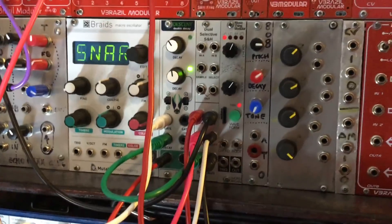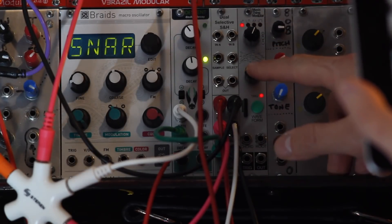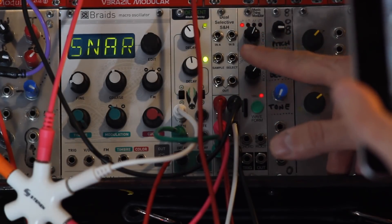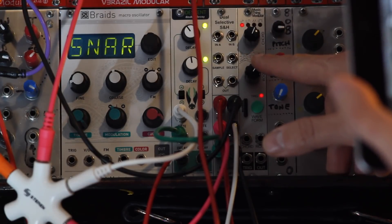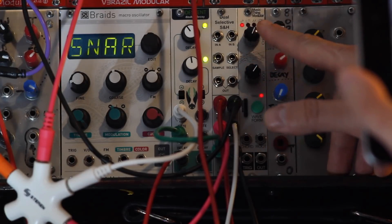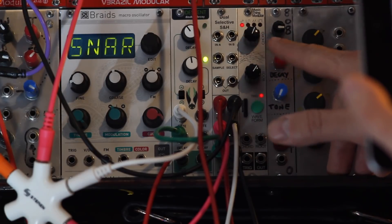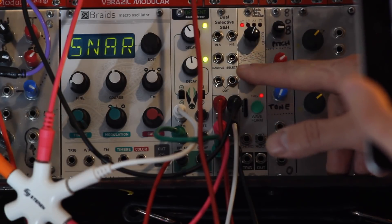So this is the module right here. The upper section I'm not using right now — I'm using the bottom section, but they're the same. Two inputs which are selected based on the state of the signal you plug into the Select input. Above 1.7 volts you get input B; below 1.7 volts you get input A. It's not latching — it goes back and forth according to the voltage fluctuation. The outputs are identical, so you can save on a multiple and send your modulation signal to more than one destination.